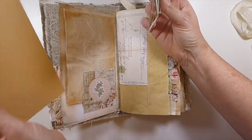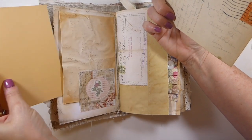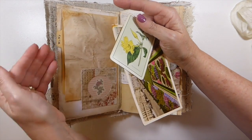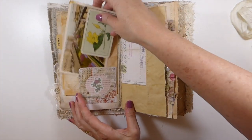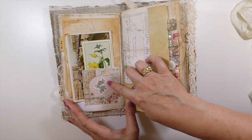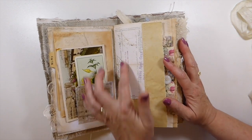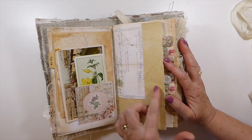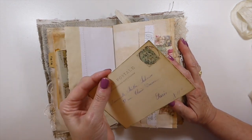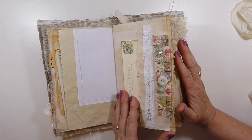And then this little pocket, I've got some index card dividers — that's really nice to use if you want to put it behind a page, you can use it as a writing surface. Here I've just created a little window with a little rose behind. Just lots of little extras, you know. This was a Franken page.